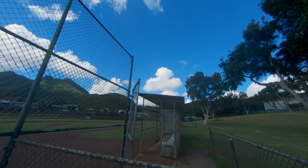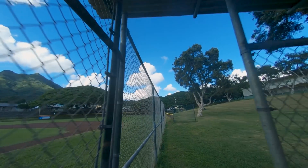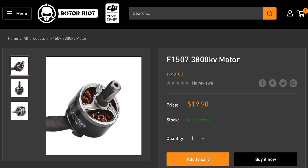Now if the 5-inch racing drone wasn't for you and you're looking to build the 3-inch CineWhoop, these are the additional parts I used. I'm using the Shen Drone Squirt V2 HD carbon fiber frame — that is a mouthful. For motors I'm using the T-Motor 1507s. They're great — they give me enough power, they're quiet, and they get the job done.